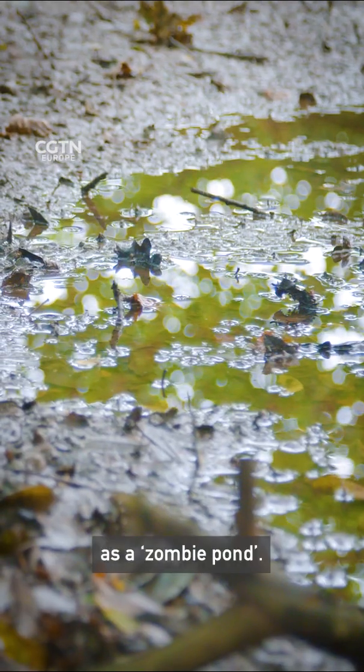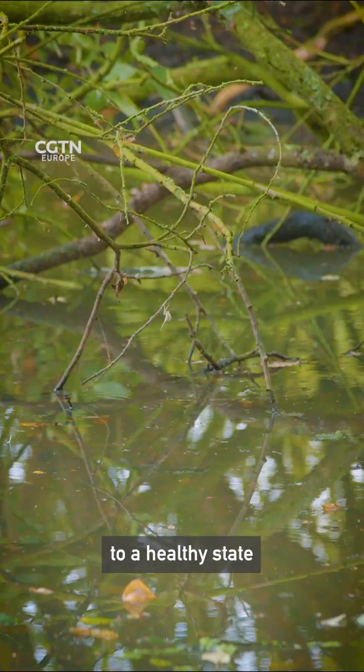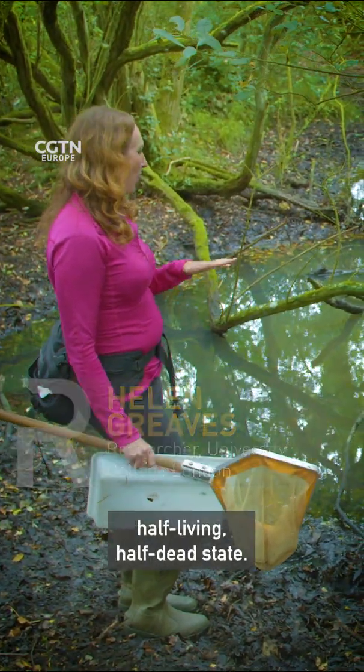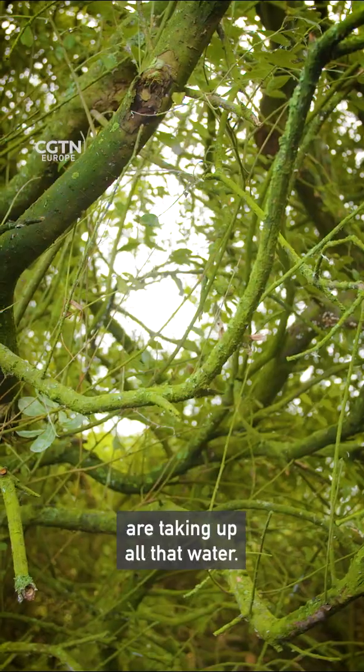This is what's known as a zombie pond. It's an overgrown pond that needs to be restored to a healthy state to benefit the environment. It's in that kind of half-living, half-dead state, and that's partly because these trees are taking up all that water.